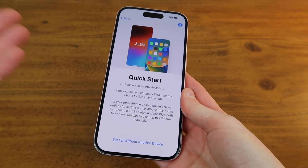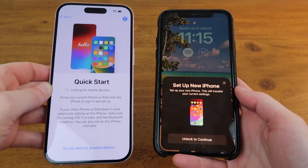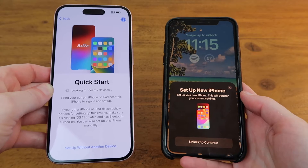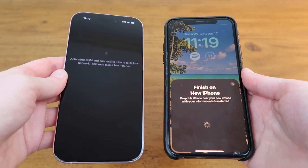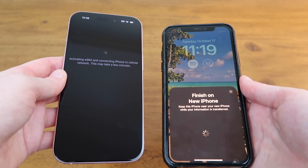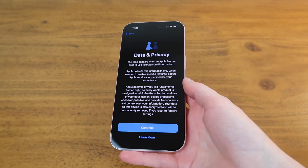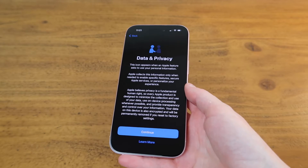Now I'll bring over my old iPhone so all the information from my old iPhone can go on to this new iPhone. All I have to do is hold my old iPhone up next to my new iPhone and go through the steps. I just put in some passwords to verify my identity and now it's activating the eSIM and connecting to the cellular network. It just finished connecting to the network and only took a few minutes, and now I'll go through the rest of the setup screens.